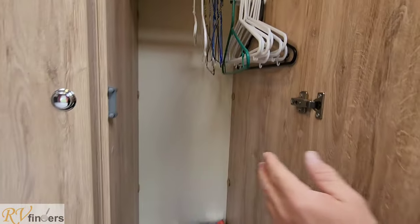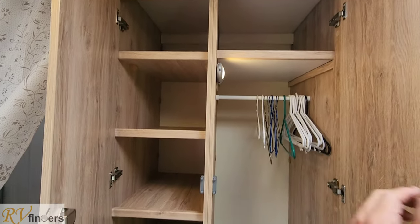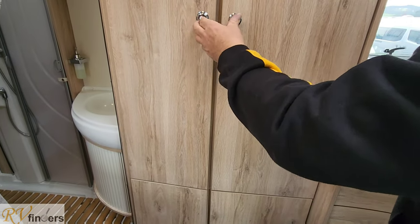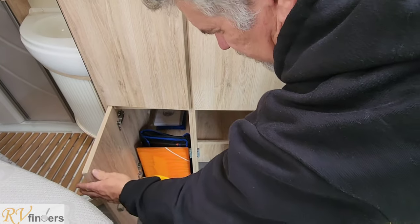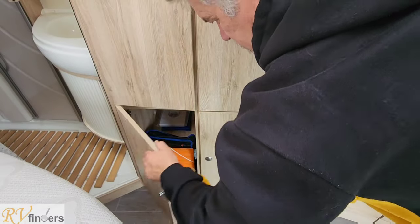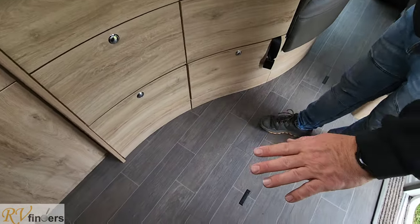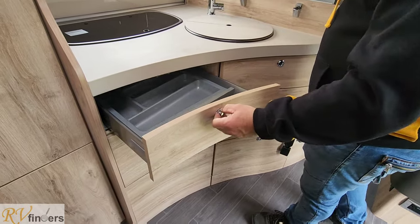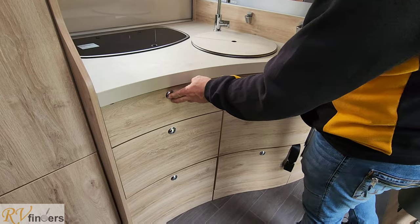You can see there's cupboard space here, lots of drawer space, cupboard space, and hanging wardrobe space. There's lots of storage inside the motorhome and under the bed, which is really great. Look at the quality of the hinges. There's the manuals — it's got all the manuals available for all the equipment and everything in the motorhome. Storage underneath, and it's got a lovely flat floor which is amazing. There's no steps to trip over.